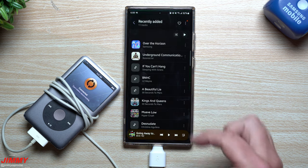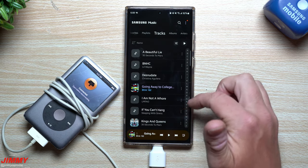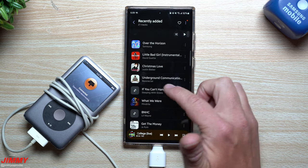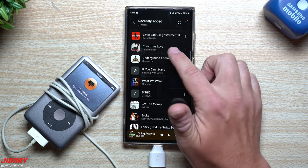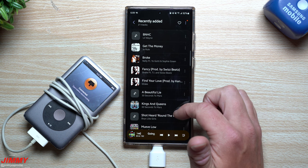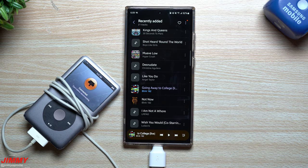Samsung Music inside the Galaxy Store makes this very simple. Going to Tracks, all the new songs just added in — now showing 21 tracks total. We've got 'Little Bad Girl' by David Guetta, 'Christmas Love' by Justin Bieber, 'Broke' by Nelly and Yo Gotti, some Drake songs — songs from around 2010.